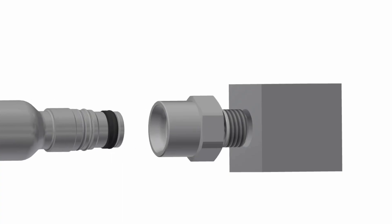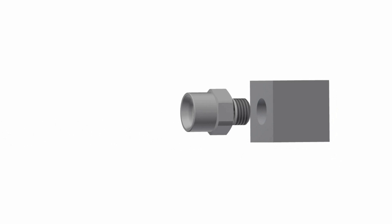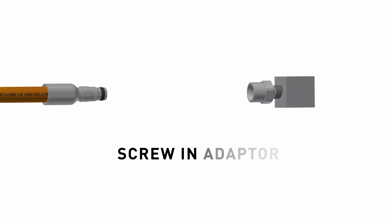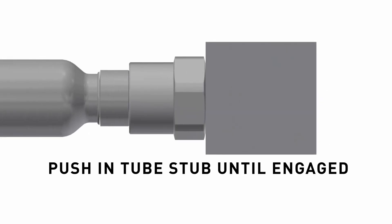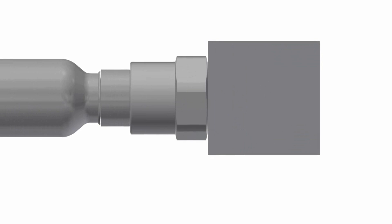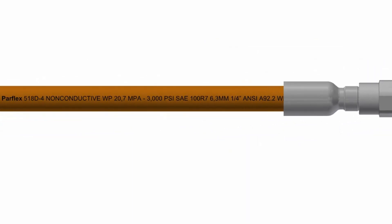It's quick and easy to install, with assembly of all adapters quickly offline since all are straight. Simply screw the adapter into the port and torque it to the recommended force. Next, push the tube stub end of the assembly into the adapter and gently pull on it to ensure the locking clip is engaged.